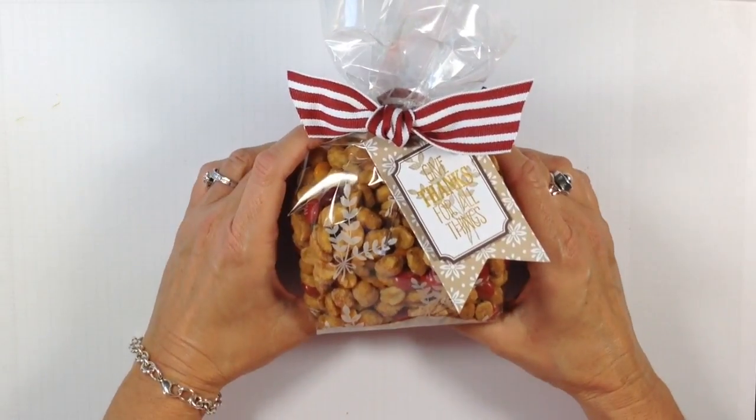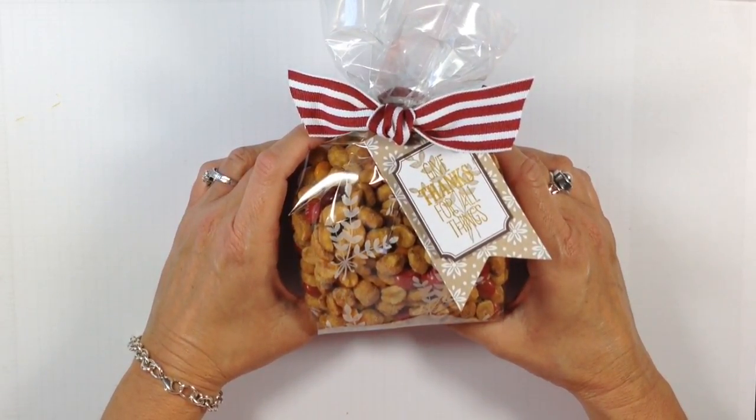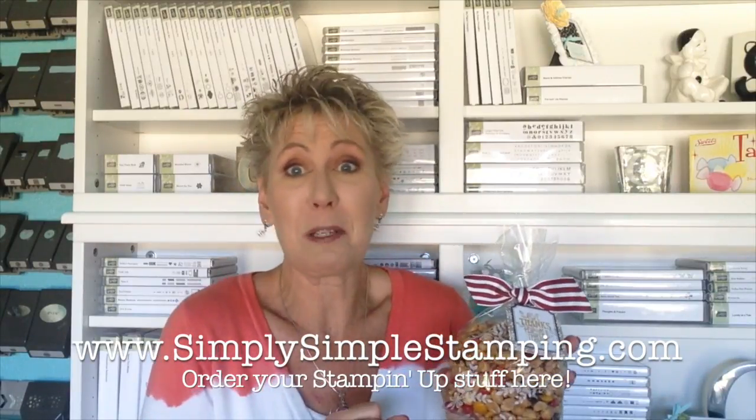That is how to make a fabulous treat for the upcoming Thanksgiving holiday. I hope you liked that project — and if you don't get anything else out of it, just take home that recipe. They're so good. I do hope you can find the salted caramel peanuts in your area because they are yummy. You can get that stamp set, the fabulous gusseted cello bags, the ribbon, and the tag-a-bag all at SimplySImpleStamping.com. Click on the online order button and I'll have it shipped to you in no time. You can definitely make these before the Thanksgiving holiday — even before Halloween, this would be a really cute project.